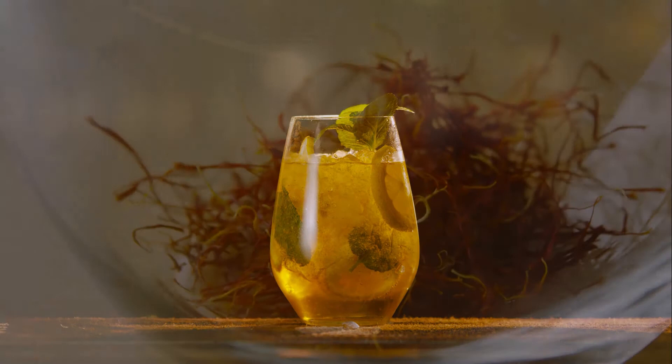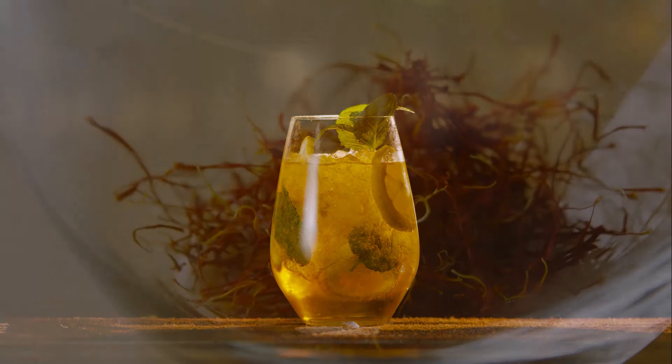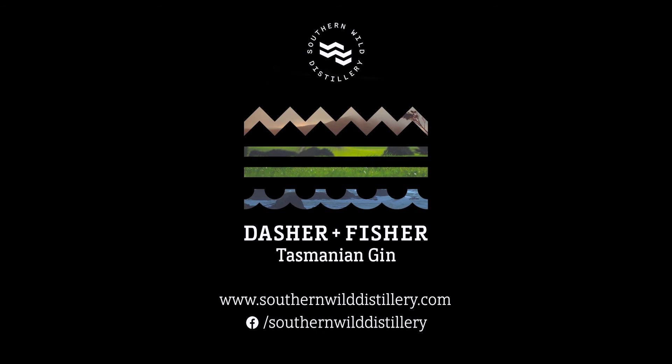All that colour that you're seeing there comes directly from the saffron threads. Thanks for joining us! If you'd like to see more of our tasting videos, jump onto our website or follow us on Facebook.